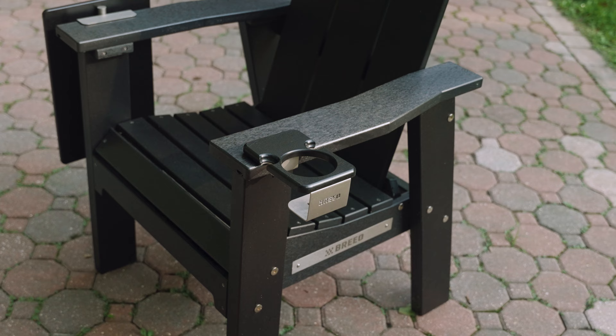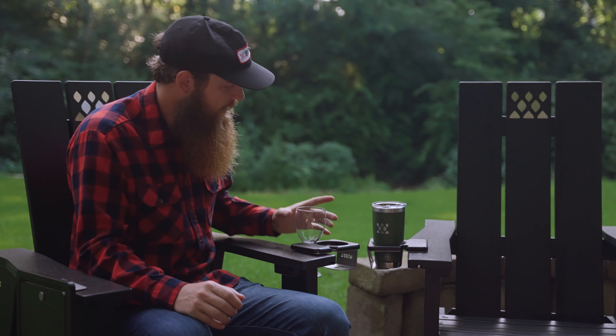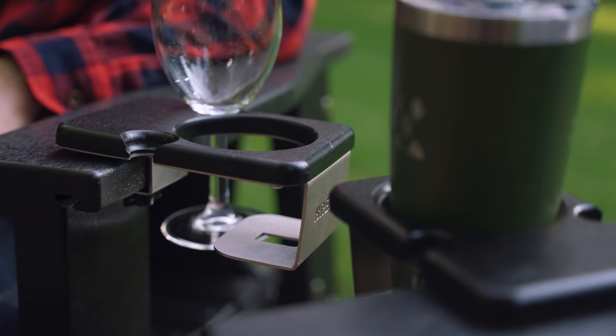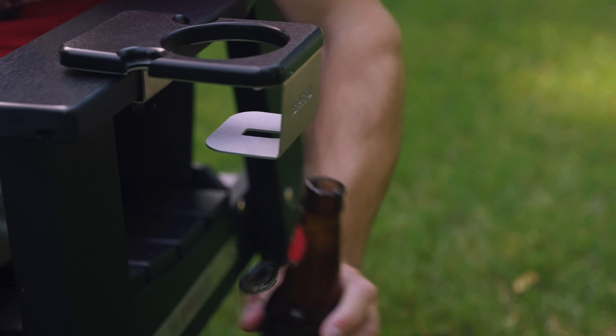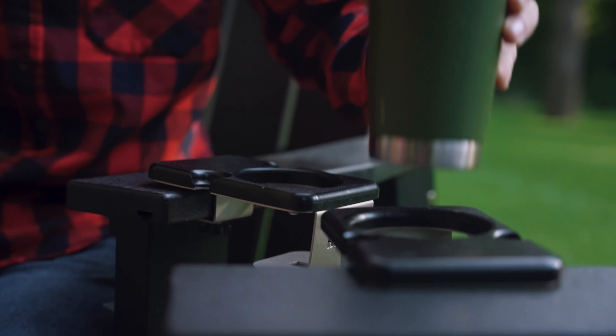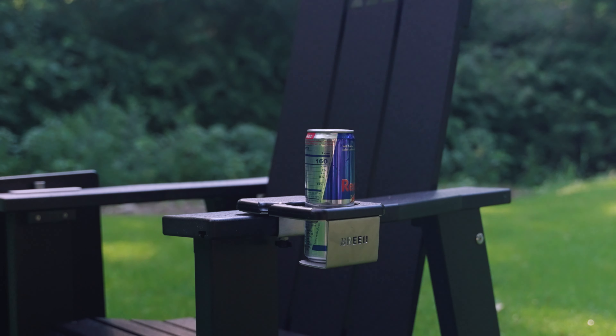It can also work on any railing or chair that is an inch in thickness or less. It has a few different features: wine glass holders on both sides, so you just take your wine glass, slide it in, and it holds it there. There's a bottle opener in the bottom, and the cup holder opening in the middle can hold a wide variety of different types of vessels and containers.